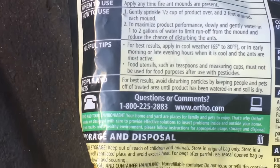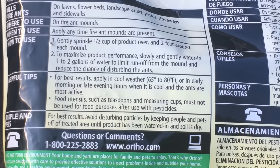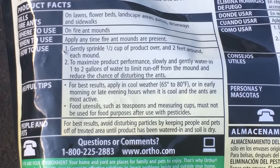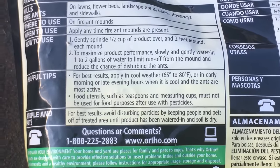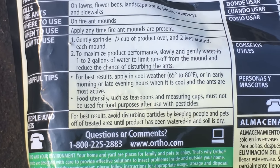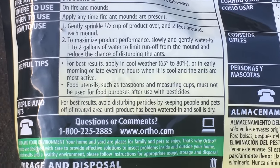Here's another thing a lot of people don't understand — for best results, apply in cool weather, 65 to 80 degrees. That means you can do it early in the morning or late afternoon, or you can do it in the fall like right now. We're right at 74 degrees, so this product is most effective when applied in those temperatures.